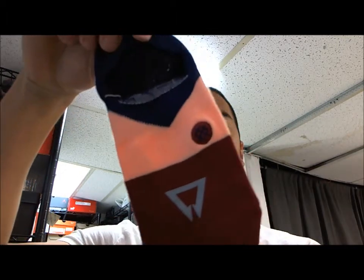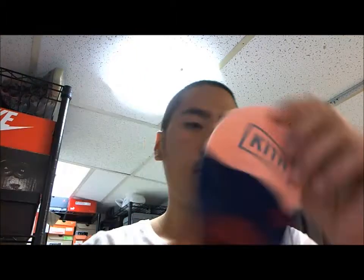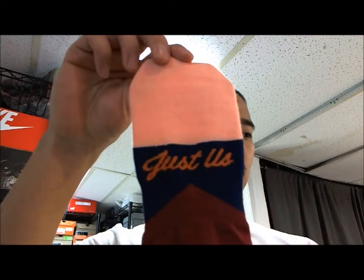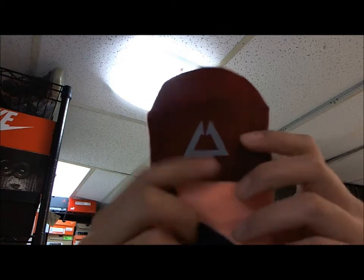The seamless socks — the no-show socks, just on the ankles. This has actually a little three-arm logo here, just on the back or on the bottom of your feet. I believe this is like the volcano sign.